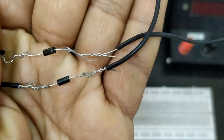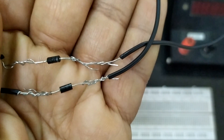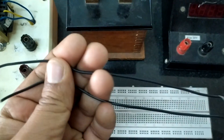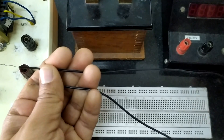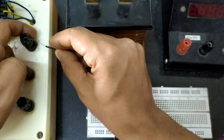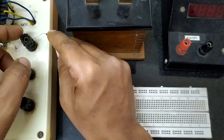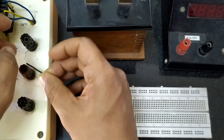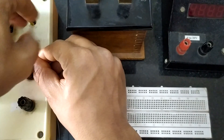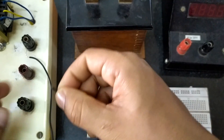These are the two junction diodes we are using. Please note that there is a small band on the diode — that band indicates the N-type end. Please connect the two P-type ends to either side of the transformer. I will connect one here, and we shall connect the other to the other end. One end of the transformer is connected to the P terminal of the diode.